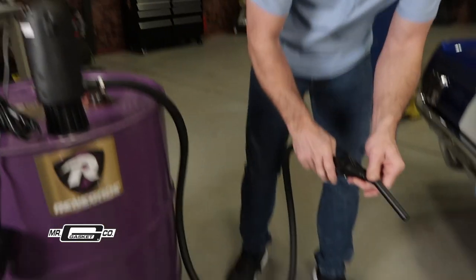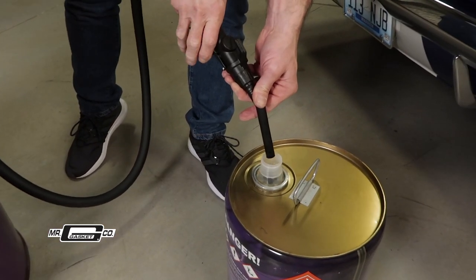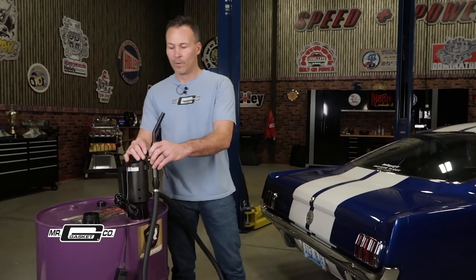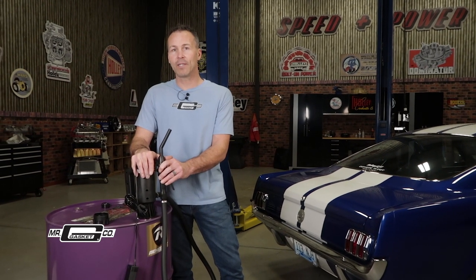To start filling, simply turn the switch on and squeeze the hand valve found on the handle. Release the handle when you're finished transferring. Once you've been spoiled with an electric fuel transfer pump from Mr. Gasket, you'll never go back to hand pumping again.